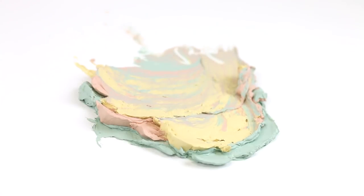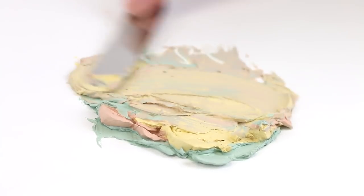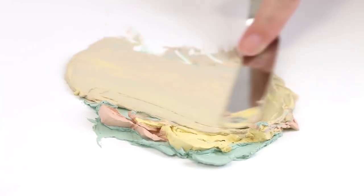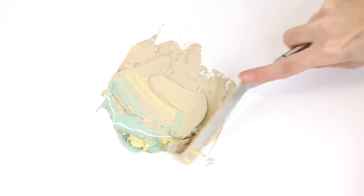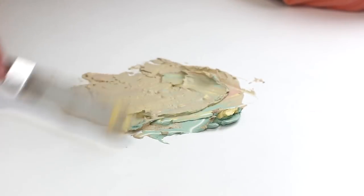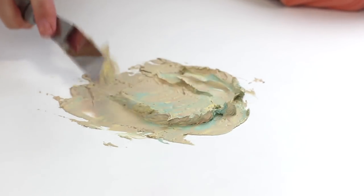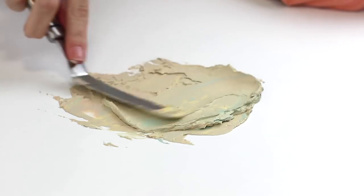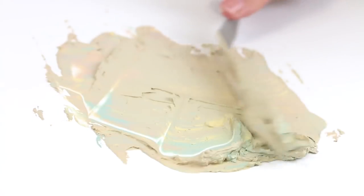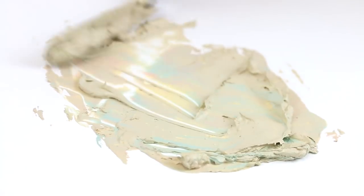So the next step is essentially to mix these together and show you guys what color you end up with when you mix multiple color correcting shades together. Things like the Stila Primer, the Stila powder color corrector, the Too Faced Candy Glow Banana pressed powder which has color correcting particles in it, and there's also a Physicians Formula one. There are heaps on the market.